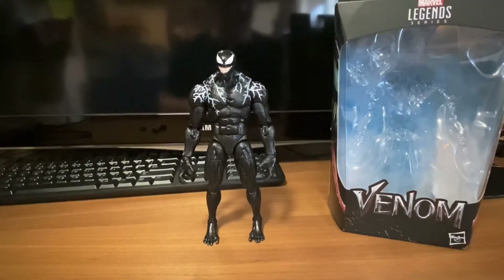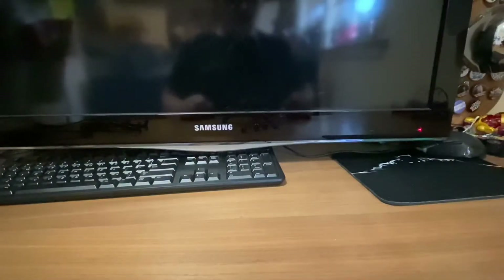Hello everyone, today we're going to be looking at the Marvel Legends Series Venom movie action figure. I absolutely love this figurine — I think you will too, so let's get right into it.